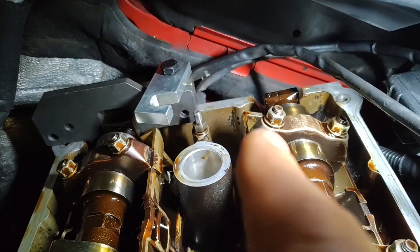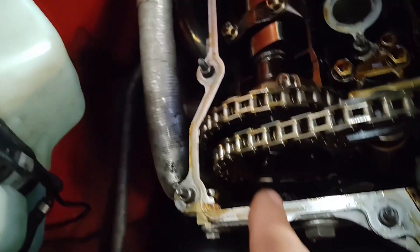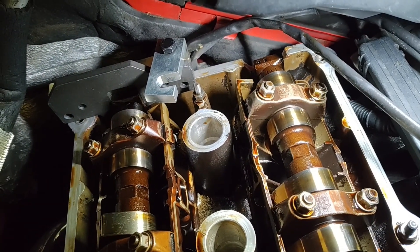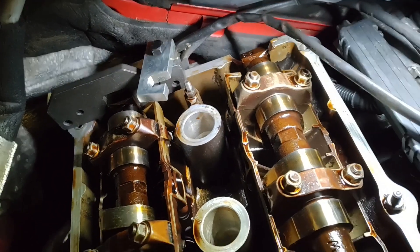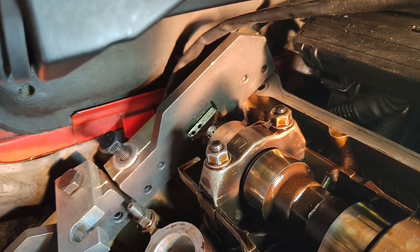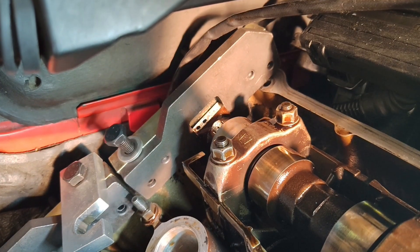I'm just going to loosen the front bolts on the exhaust cam sprocket and then tap the intake cam back into straight up, which will be around 24 degrees vanos angle. That's the plan. You can see there the small gap with the block installed — this would be flush with the block — so I just need to move it back to the right, just a scooch.